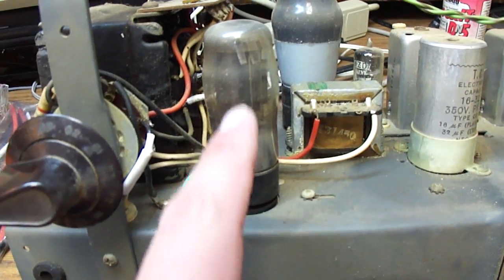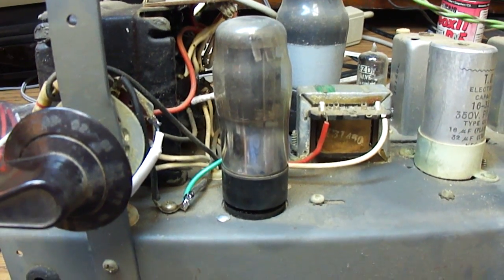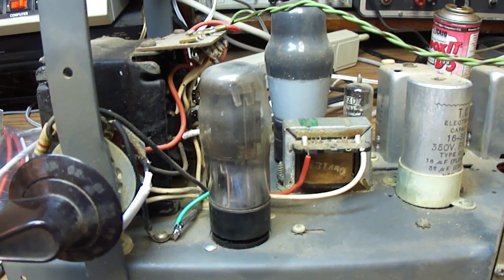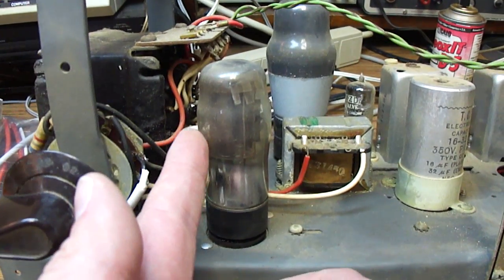Looking up the data on this, the filament actually runs on 4 volts, so there would be no American substitute for it. If it ever went bad, I'd have to use silicon diodes or find an exact replacement.